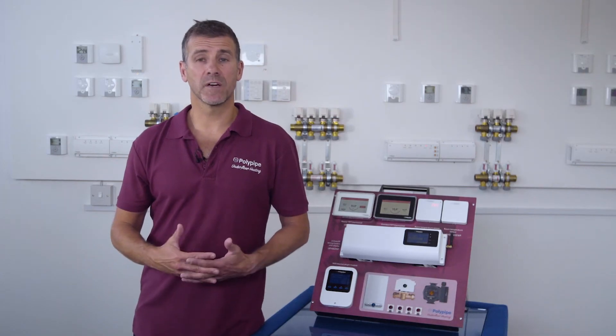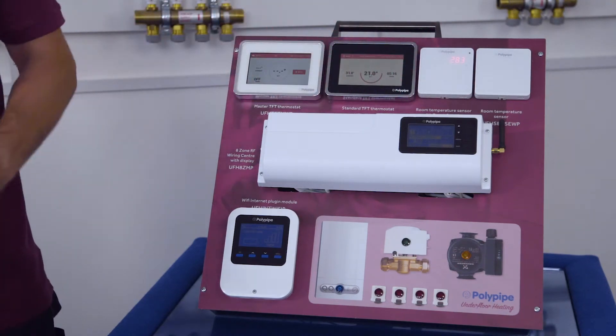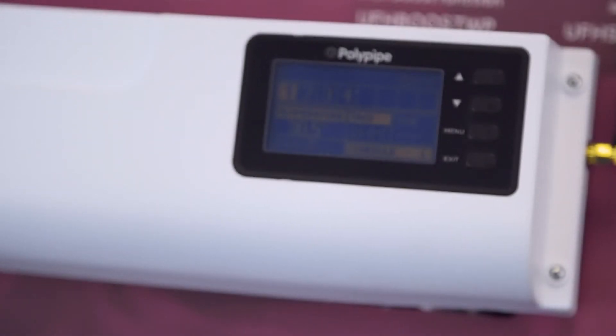Today we'll have a look at the different devices which are part of the new PolyPipe Smart Plus Underfloor Heating Controls range. This is the RF 8-Zone Wiring Center which you find next to the manifold. It connects to your internet modules, thermostats, actuators, zone valves and boiler.